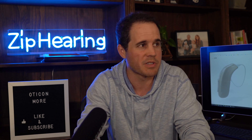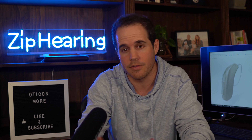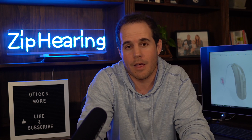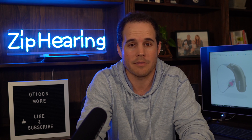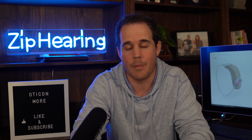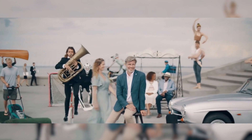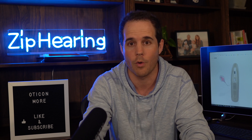Moving on to what all the buzz is about and what makes this hearing aid special — because most hearing aids now are rechargeable and Bluetooth. Oticon More is the first hearing aid to have an onboard deep neural network. Oticon using a deep neural network in their hearing aids means that their hearing aids have a smarter way of detecting speech in your environment than any other hearing aid, and that means you're going to hear more and better.